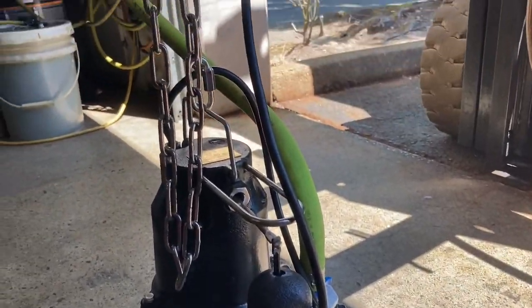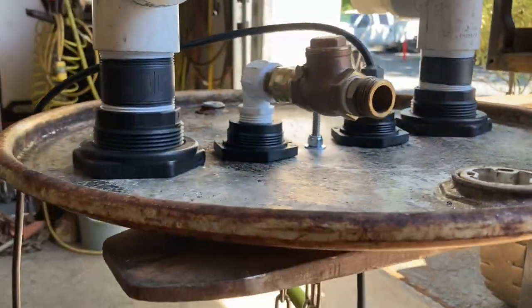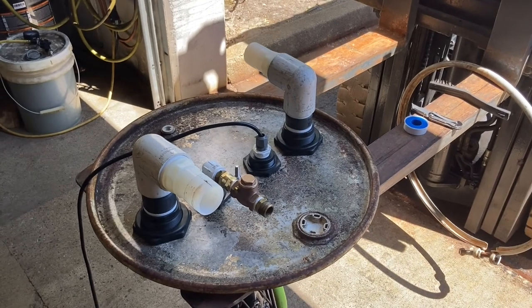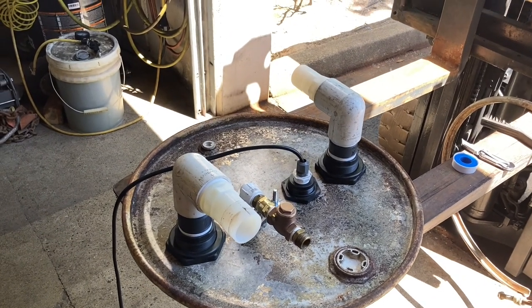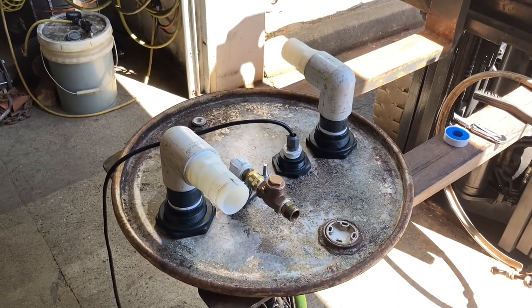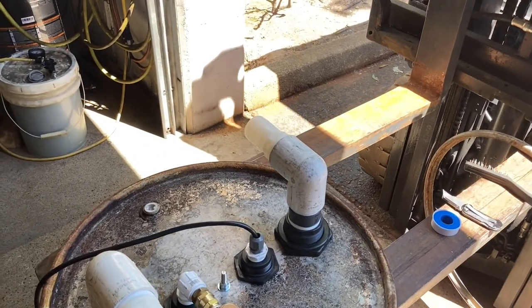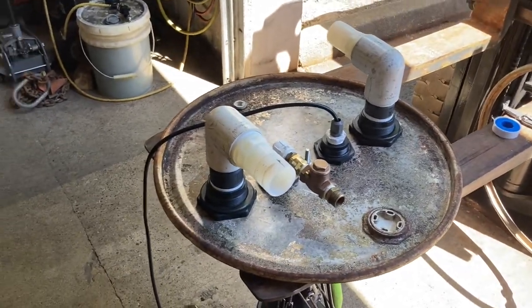That's the whole system installed on a drum lid. Once we get the bugs worked out we'll test it — deadheading the vacuum hose in a puddle, running a mix of air and water, and seeing if we need the breather valve. In the field there are different situations, like an 18-by-24-inch square storm drain out in the street.